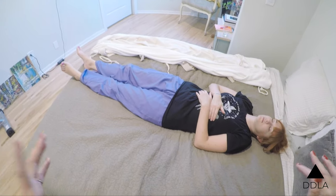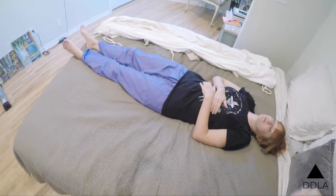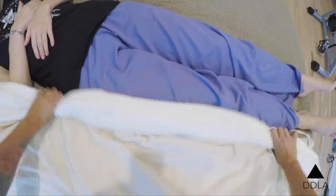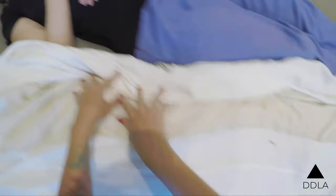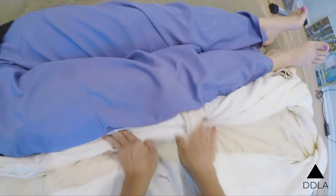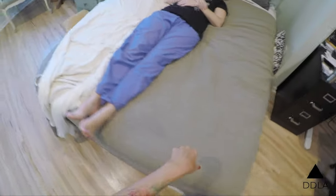Now we're going to get this shroud — or sheet, whatever you're using — underneath Amber. She's dead weight. So I'm going to push this side of the sheet as much as I can underneath her. You could even do it a little more, but for demonstration purposes I'll stop there.